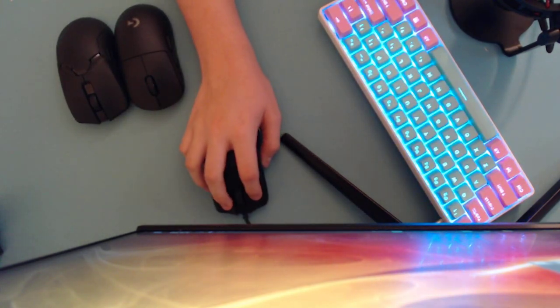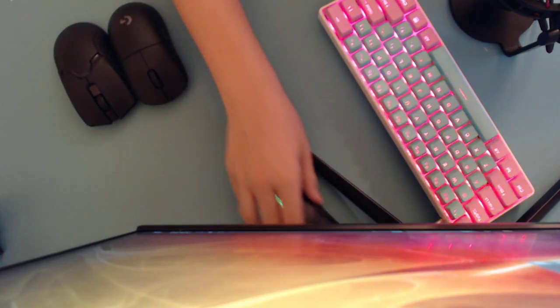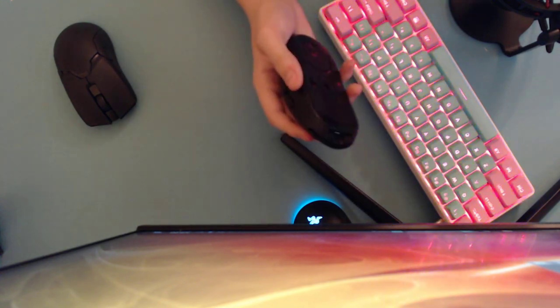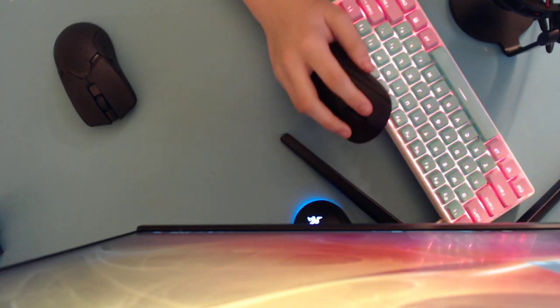If you have under 18 centimeter hands, look at mice like the Viper Mini, the G Wolves Hotty S that's coming out, or the MM710. These mice are for over 18 centimeter hands. Now I'm going to do the sound test, and then talk about the pros and cons, who each mouse is for, what games it's for, and the issues I have.